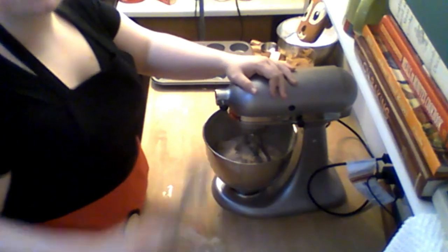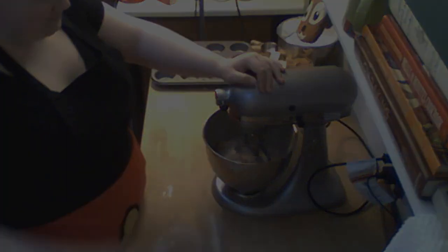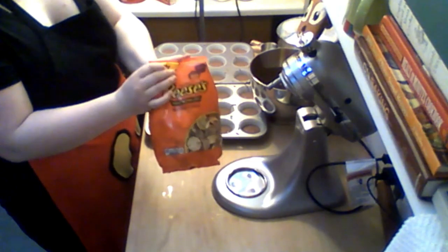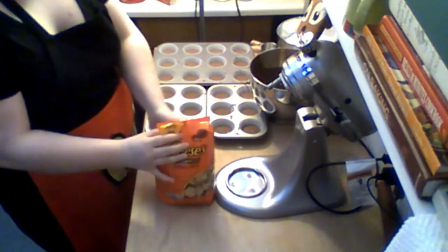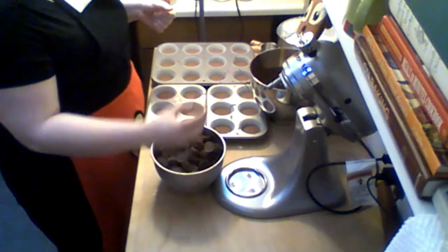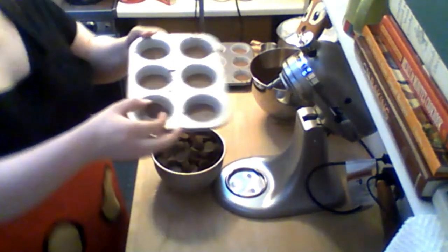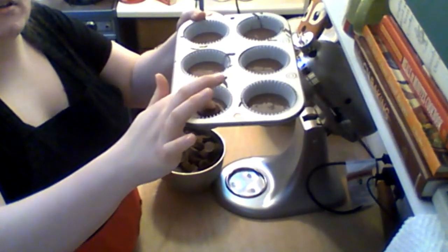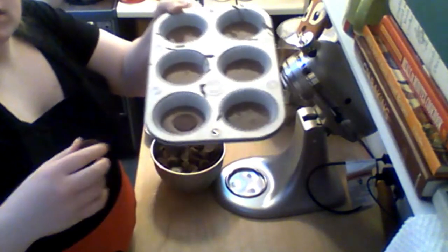Once the batter is done, you're going to scoop it using a number 40 scoop into your cupcake paper-lined muffin tin. Now we're going to use our Reese's peanut butter cup inside the cupcake, not on top — but these need to be unwrapped first; we can't bake them with the paper on. Take the unwrapped Reese's and just put them inside, pressing them in just enough so that you can see the batter coming up just about to the top of the Reese's.